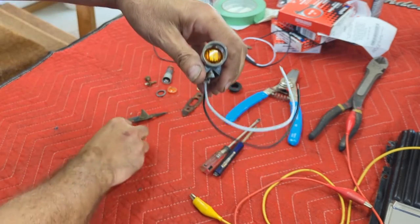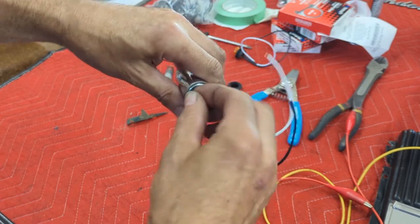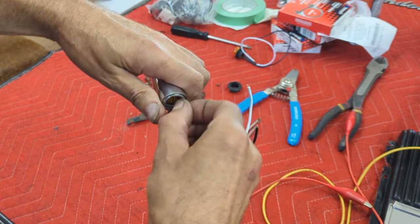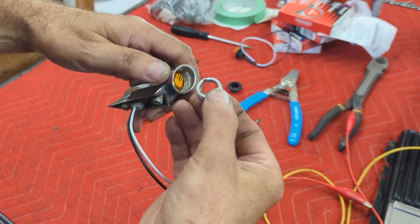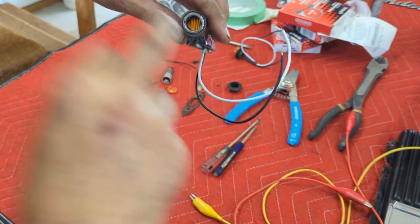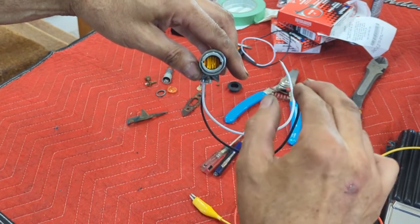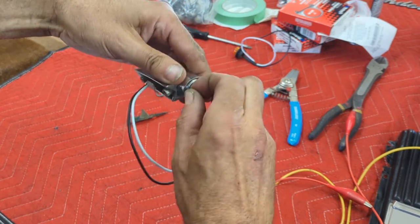That goes all the way in like so, and the actual stainless ring will go back on so you have the factory look still. They're a little fiddly - if you've done these you already know putting them on is a bit cumbersome anyway. You put the ring back on and tighten it up and it'll push that down in there. That's why I say make sure the prisms are the direction you want first.